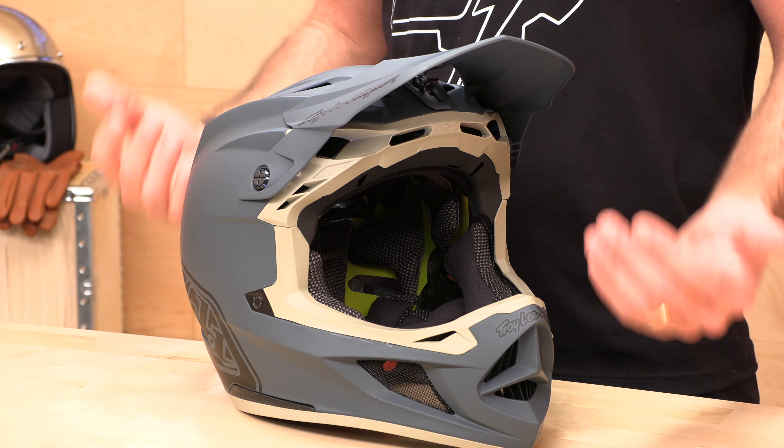The D4 is the granddaddy, and it comes in two different shell constructions. You can either get the composite, which starts at $395, or you can step up for $550 and get the full carbon fiber model you see on my right. This is the Stealth Gray, and this is the new lightning graphic for 2022.